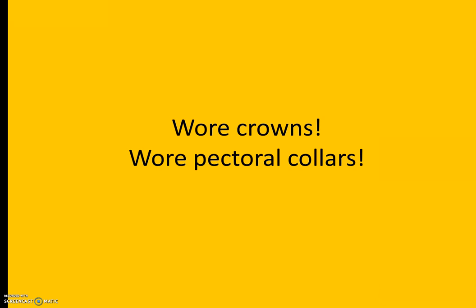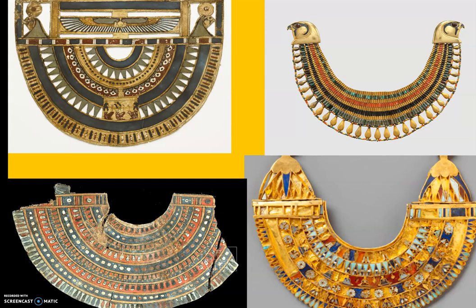Now, boys and girls, not only do pharaohs wear crowns, but they also wore pectoral collars. If you think about the collar on your shirt and it sometimes bothers you, look at the size of these collars that they would wear — right around their neck. You can see that they have all kinds of designs in each one of the spaces on the pectoral collar. You two today will be designing a pectoral collar because you are going to be a pharaoh.